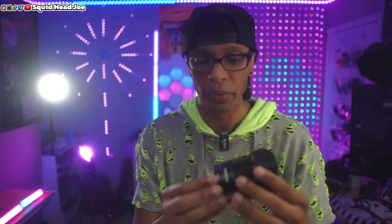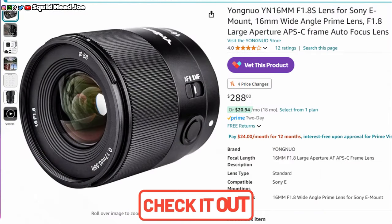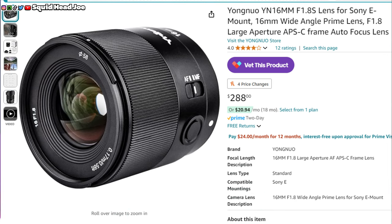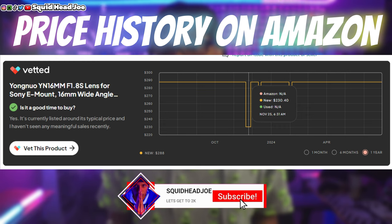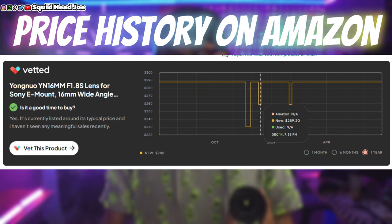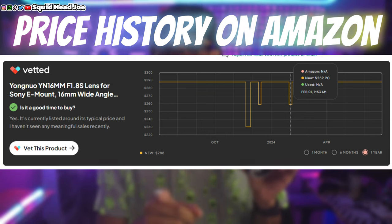Hello everyone. Today we're going to be talking about the Yongnu 16mm lens. It is an f1.8 lens for the Sony E-mount. I use the Sony Alpha 6100 as well as the Sony ZV-E10, which you're looking at right now. On the ZV-E10 I'm currently using the Sigma 16mm f1.4, whereas the Yongnu is f1.8, so you lose a little bit of background blur between the two, but other than that I can't recommend this lens enough.